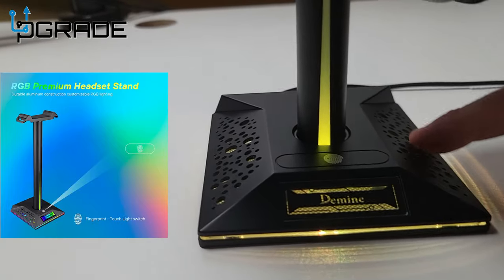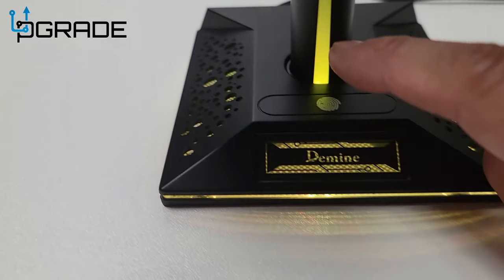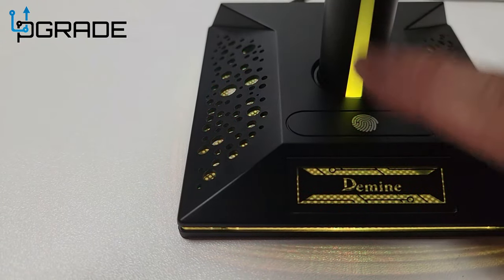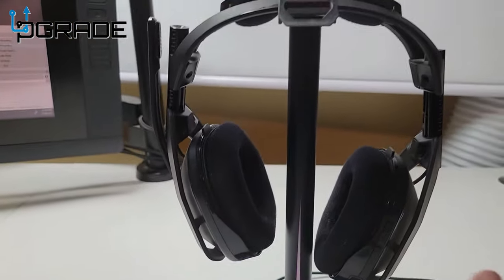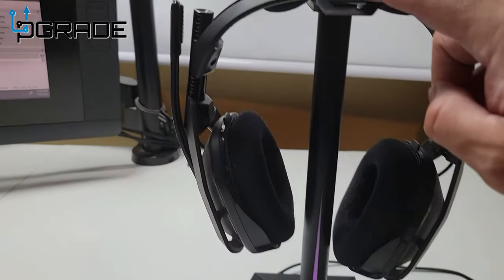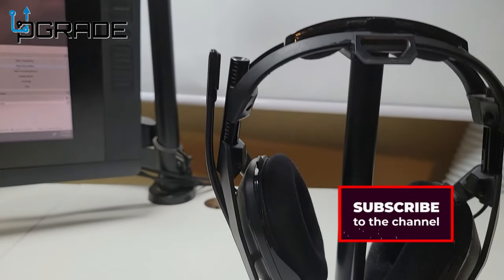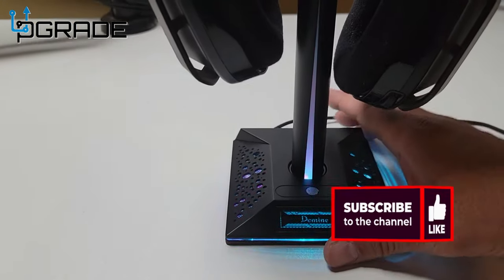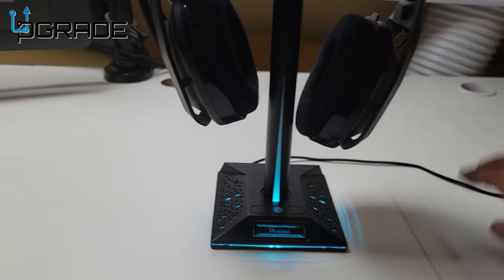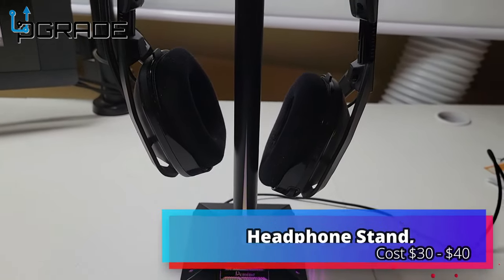I like the lighting on the bottom and the fingerprint touch indicator — it even shows you where to touch. Just a basic touch and you can rotate through the lights. I have my Astros hanging in here and they're looking awesome. You can rotate the top too — it's not fixed permanently. If you want a completely permanent setup you can use the 3M double-sided tape. Overall, one simple cable and they give you two USB ports — it's a hub, USB-A, so not bad.